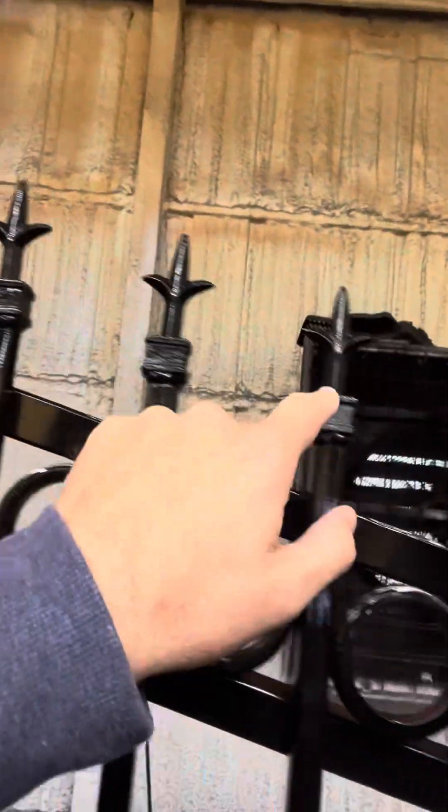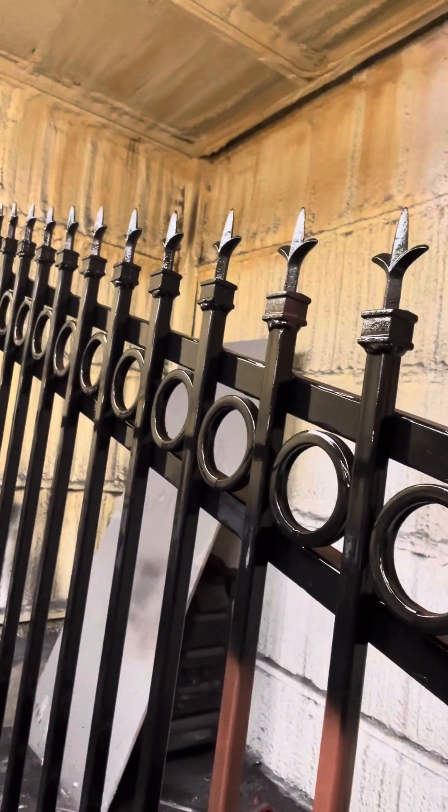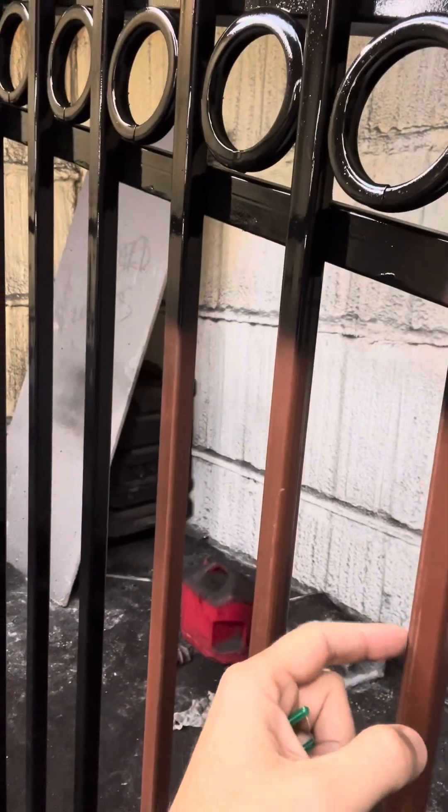There's lots of different options. That other one I showed you a minute ago is one inch bigger — we're doing a big one-inch on this gentleman's gate. His vertical pickets will be one inch, not this three-quarter.